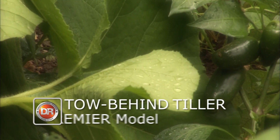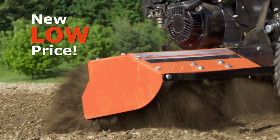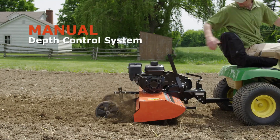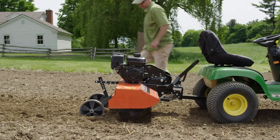Our Premier Model DR Tow Behind Tiller is a simplified version of the Pro Model, now available at a new low price. The Premier replaces the powered depth control of the Pro Model with a manual lever-operated depth control, designed to be in easy reach from the seat of your tow vehicle.